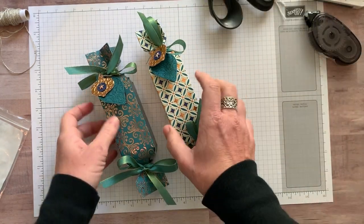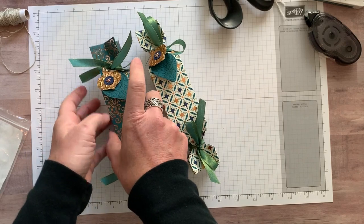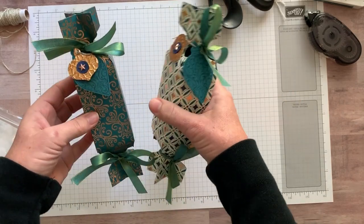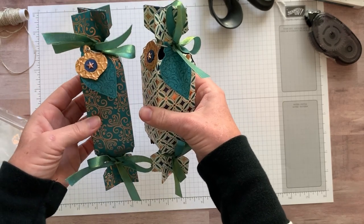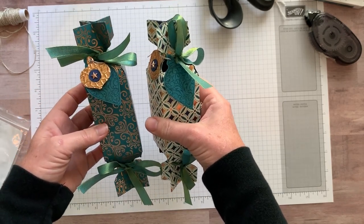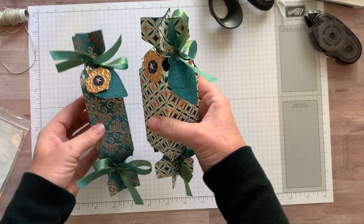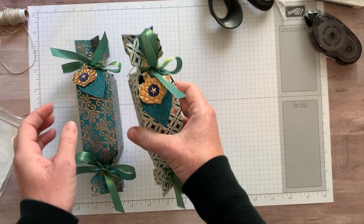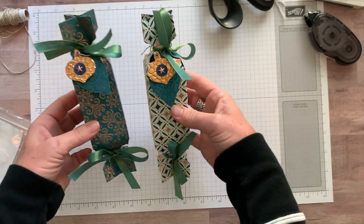I'm waiting to post this video until everyone who participated in my retreat in a box has received their boxes — this is one of the goodies everyone received that came to my one-day retreat or did the retreat in a box. I told them I'd make videos so that when they received their packages they could learn how to make these as well.